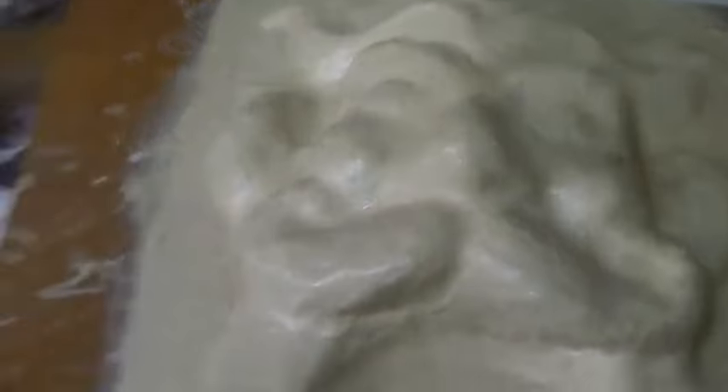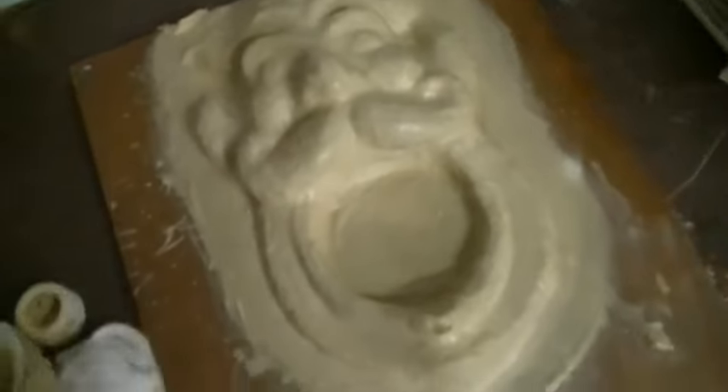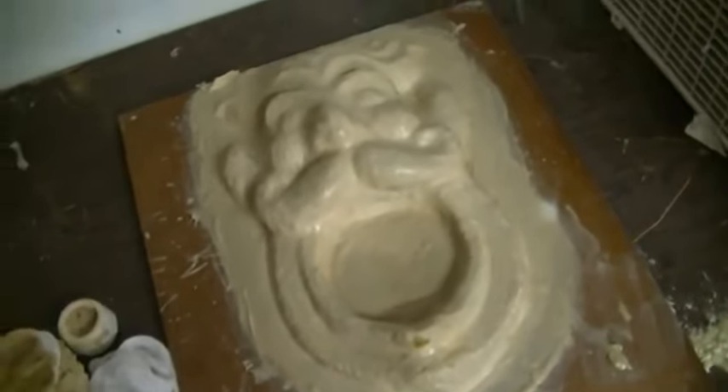You want to make sure there aren't any undercuts. Like here there's a little undercut — you can put some clay in there, some oil-based clay or water-based clay. But it should be fine; it's not too much of an undercut. So what I'm going to do is make a mother mold for this. I'll show you how I do that — pretty simple.